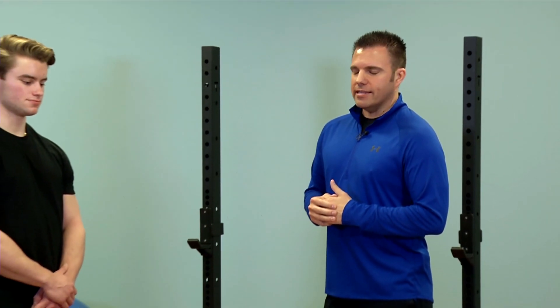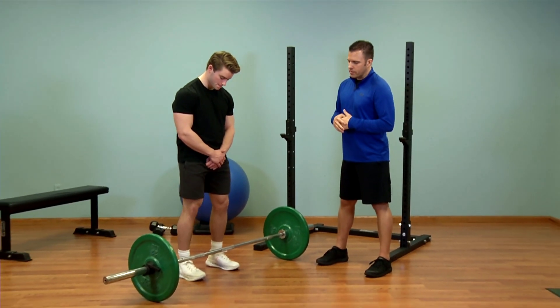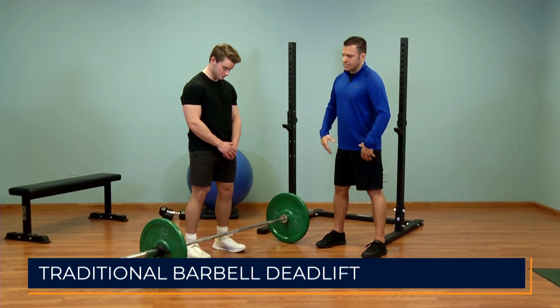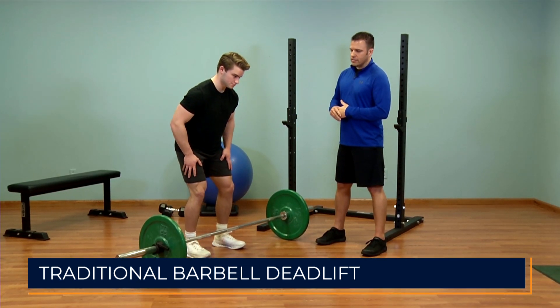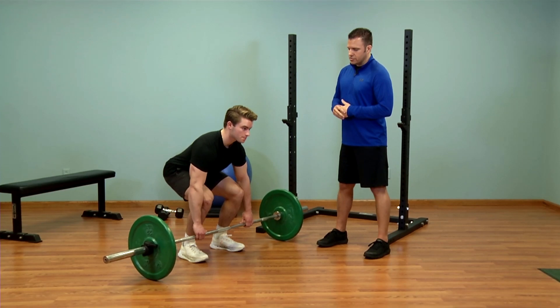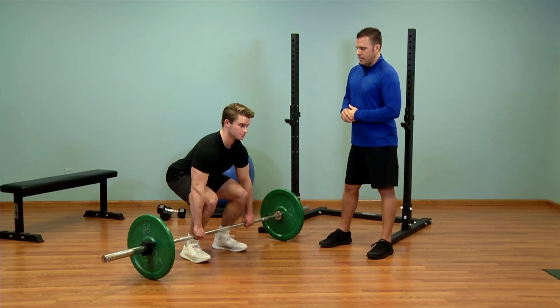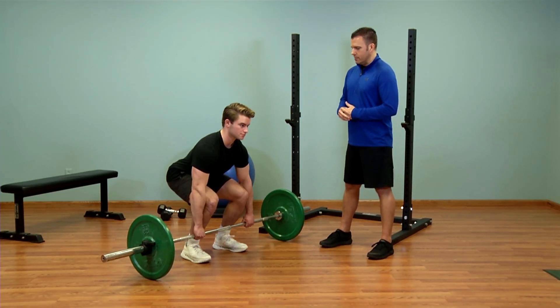I have a client here that's going to help demonstrate the exercise. To get set up, he's going to stand with his feet about shoulder width apart, he's going to have a slight bend in his knees and hinge at his hips to go down to the bar, slowly roll the bar toward his shin so it's just above his shoelaces, make sure that his grip is outside of his legs, and then from there he's simply going to stand up with the bar.